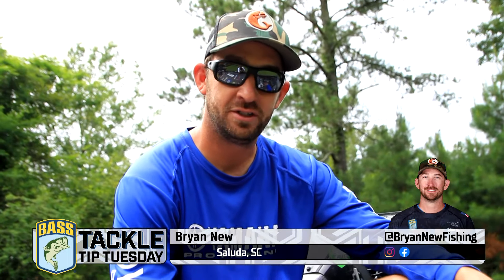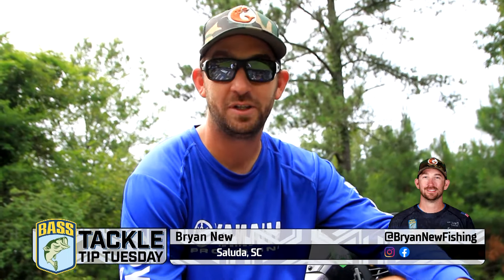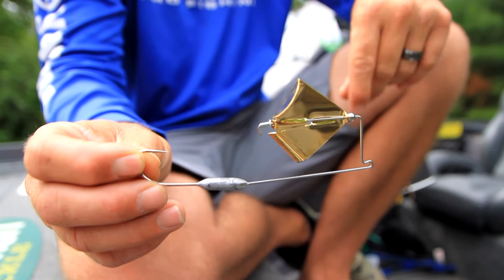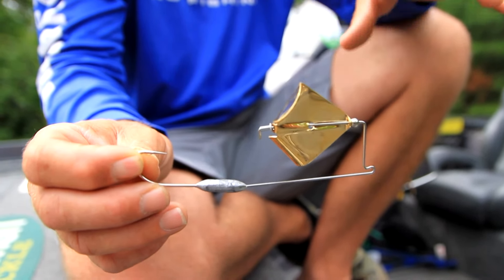A lot of people don't realize it, but Todd Alton is actually the true inventor of the buzz toad. There are a lot of different ones on the market — the Greenfish Tackle Toad, Toader Buzz — but the one I use is very similar to the actual original that Todd Alton had a local guy making back home.